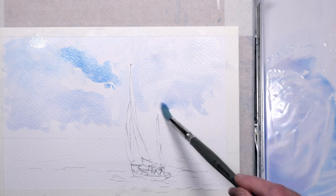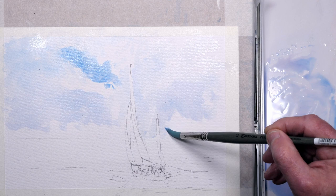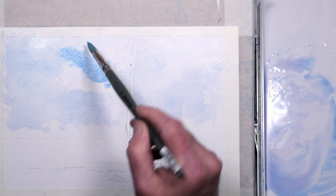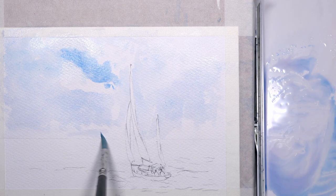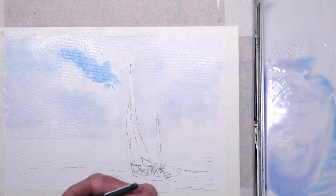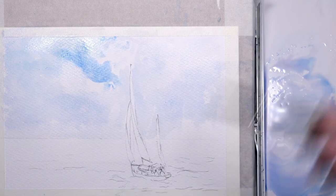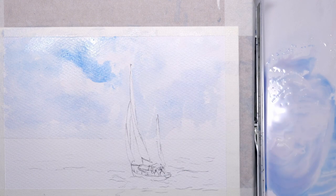Just varying the tonal value in the shadows in the clouds so it's not just one flat colour. As I get down towards the horizon, keeping it pretty light to create that feeling of distance — a bit of aerial perspective. As I said in the introduction, the angle of that gap in the clouds is part of the composition, so you'll see at the end of the painting how it works.